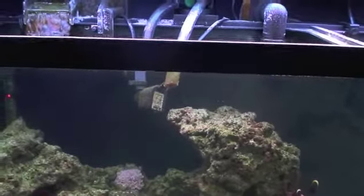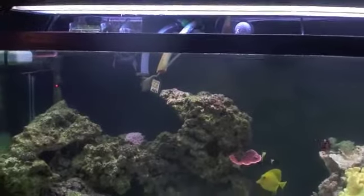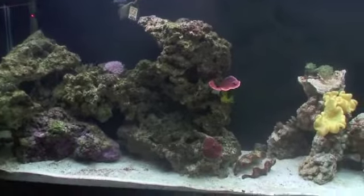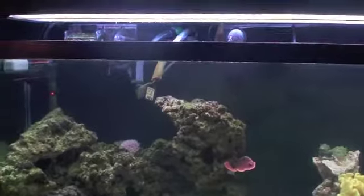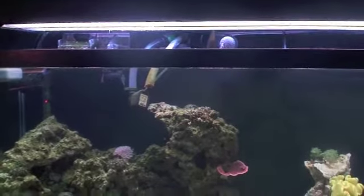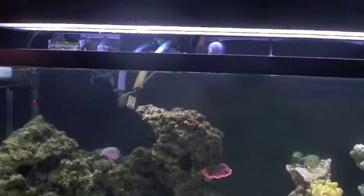Back here you'll see this intake and outlet — that's for my Phosban reactor, which is right here. Right now I'm running the Phosban pellets. I'm thinking about switching to Rowaphos, because I've heard really great reviews about it. Phosphate levels haven't dropped to where I want them to — they're still a little high. I think New York Steel made a video about Rowaphos, but if you have any experience or know of any other implications, let me know.